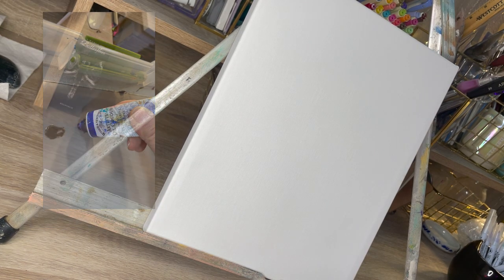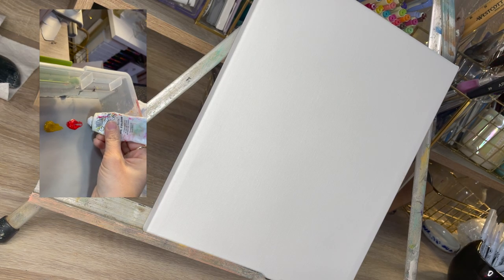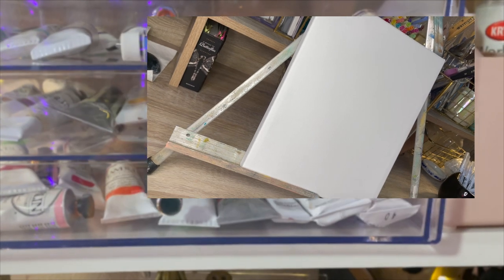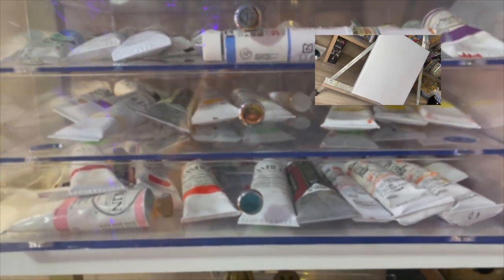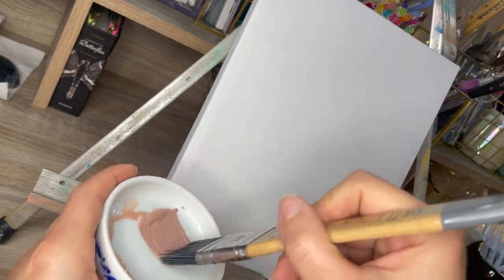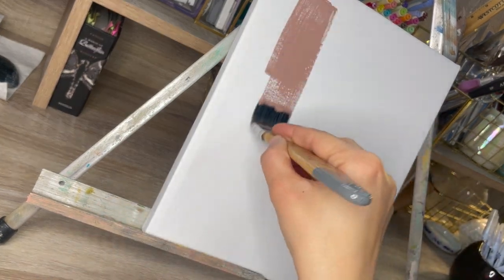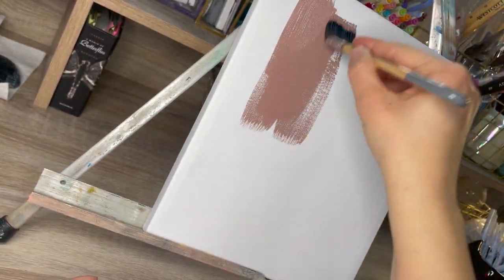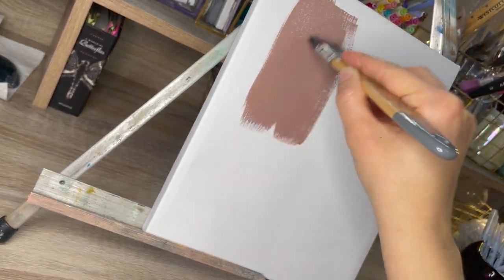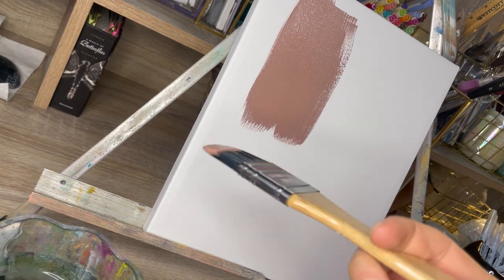As I take you through my painting process today, I would like to share a little bit of what I do to start an oil painting. Like everything in art, there are more than one ways to accomplish a task, and this is just one way to do an oil painting. This method I have been doing for years, and I find that it works well for me and I love using it.